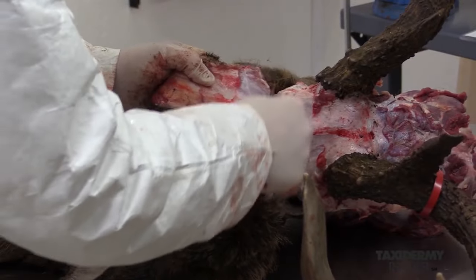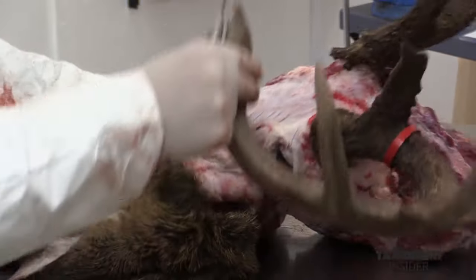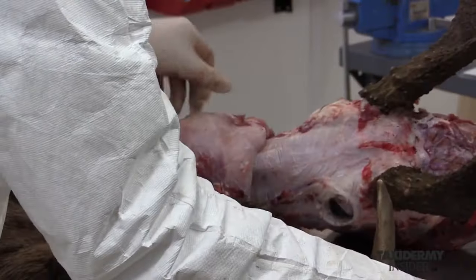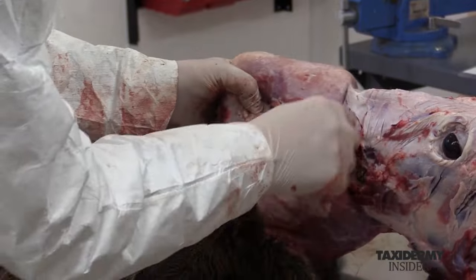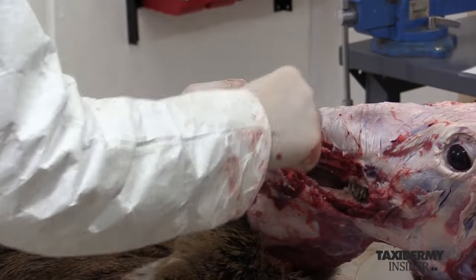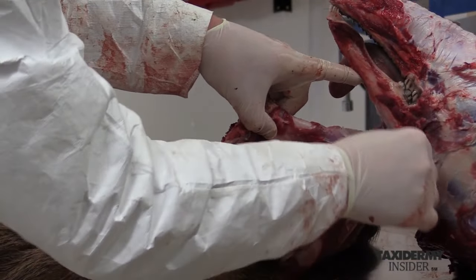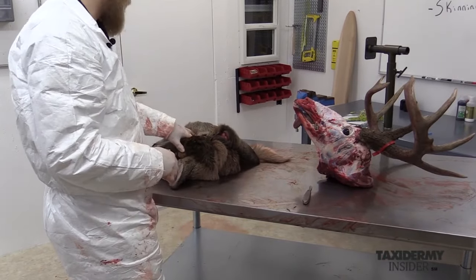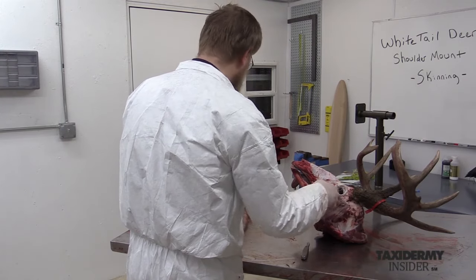Now we're meeting up with our first incision from the front. We've completely removed the skin from the skull. We can now set this aside and either start the fleshing process or freeze it for later fleshing. We'll set this aside and then take our final measurements on the skull and remove the antlers from the skull.